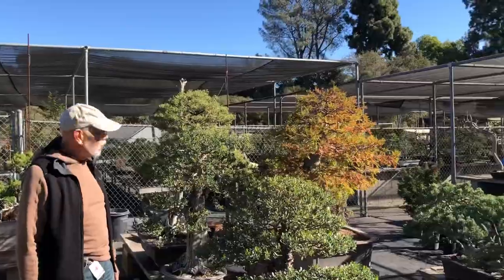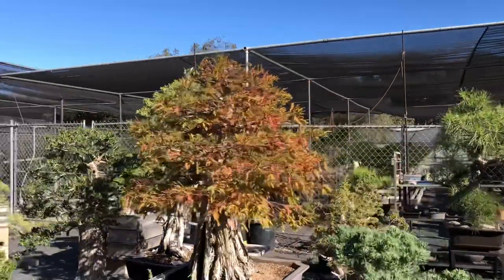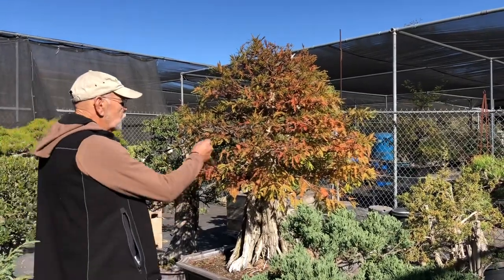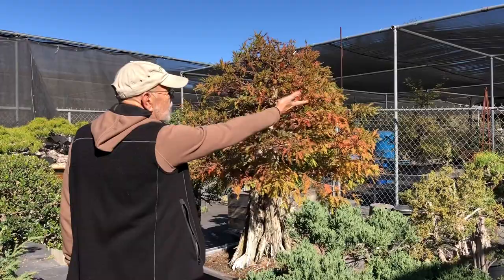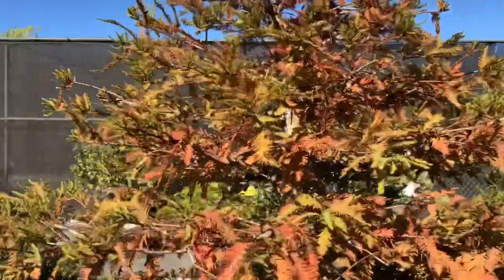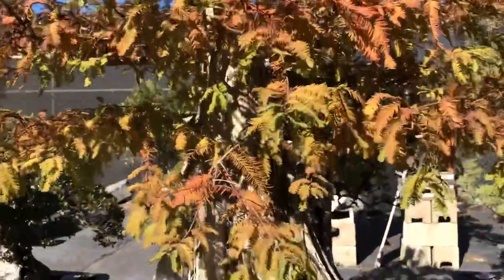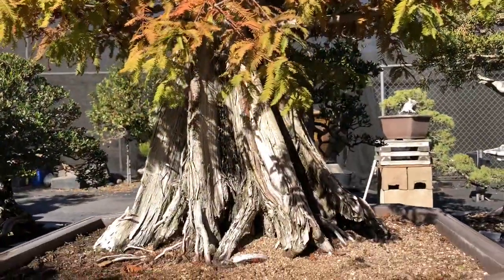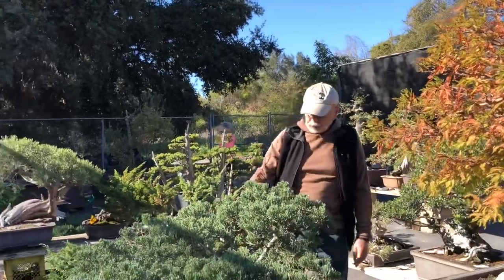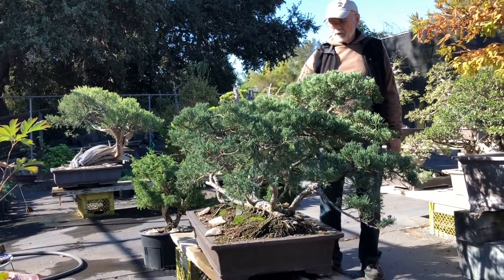You can see another big bald cypress here going through a color change. It experienced a little bit of a burn during the heat, so there's actually more brown in here than the pretty coppery color you'd like to see — this whole tree should have that kind of reddish tone to it. The fluting, the veins on this tree — just stunning. There's some really old old wood in there.